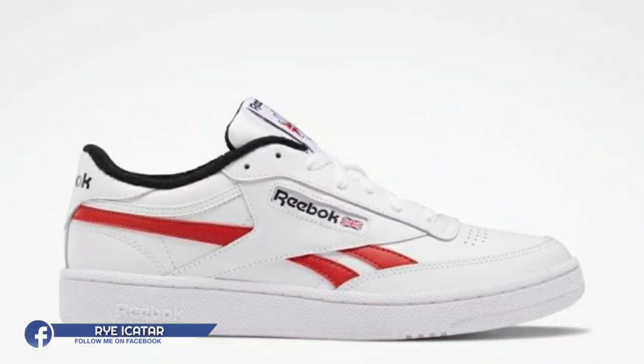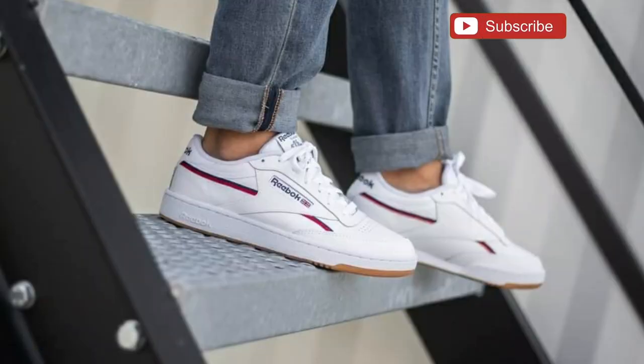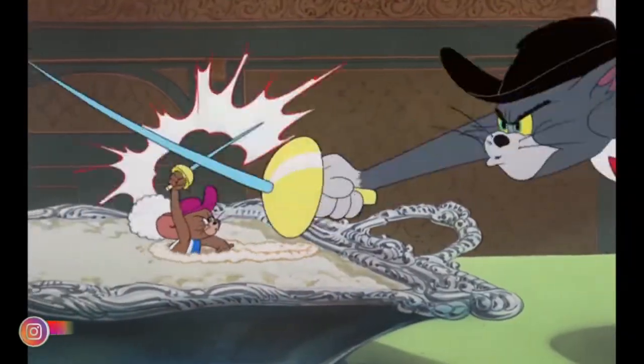March 2020 marks the 35th year anniversary of the Reebok Club C — or at least the namesake, because it was initially named the Reebok Revenge until Reebok decided to rename it. Similarly, 2020 is the 80th year anniversary of Tom and Jerry.